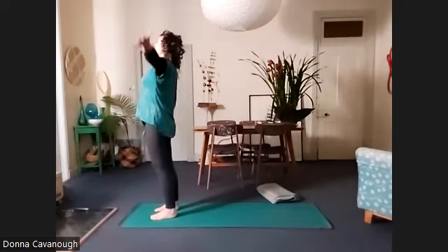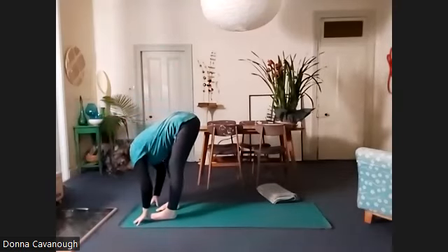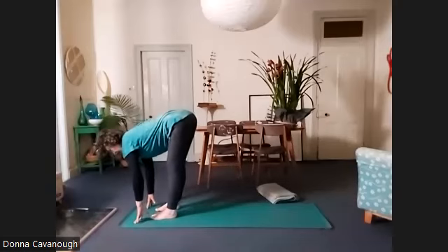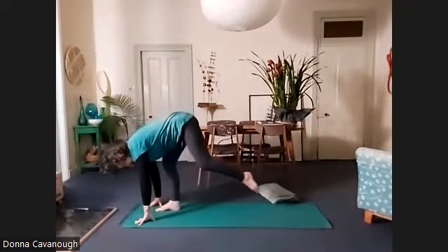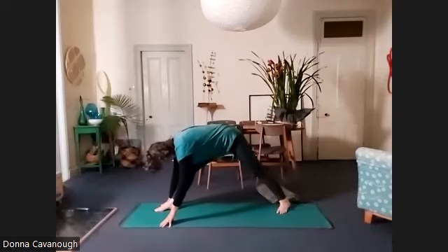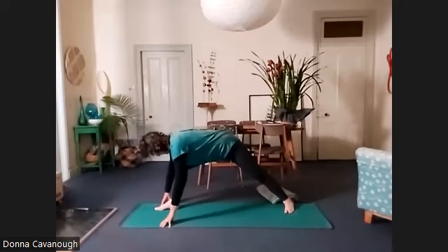Inhale. As you exhale, Uttanasana. Up onto your fingertips, look forward to find the ease of your spine. Now this time we're going to step the left foot back to line up the center of the inner arch of the left foot with the right heel. You need quite a big distance between your feet — further than your leg is long. Bend your right knee.